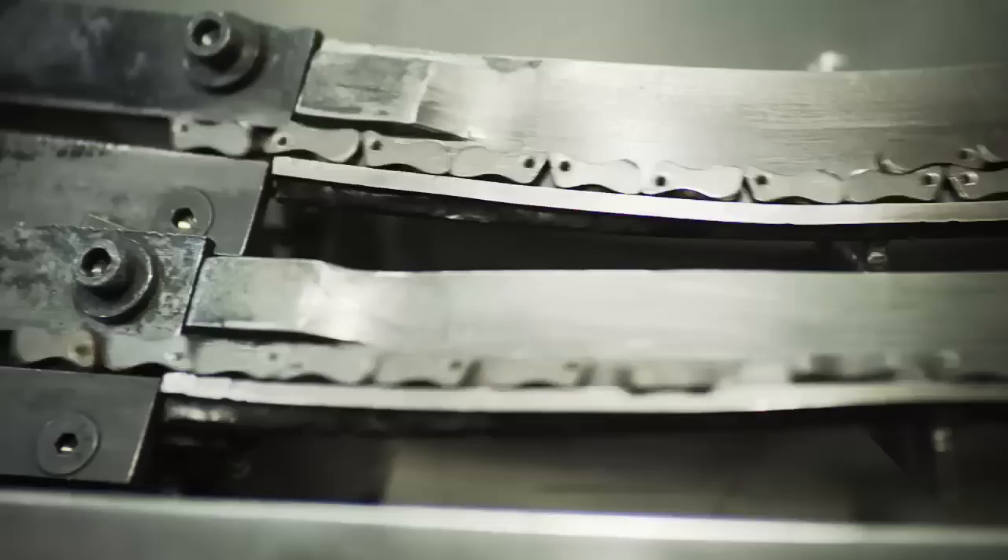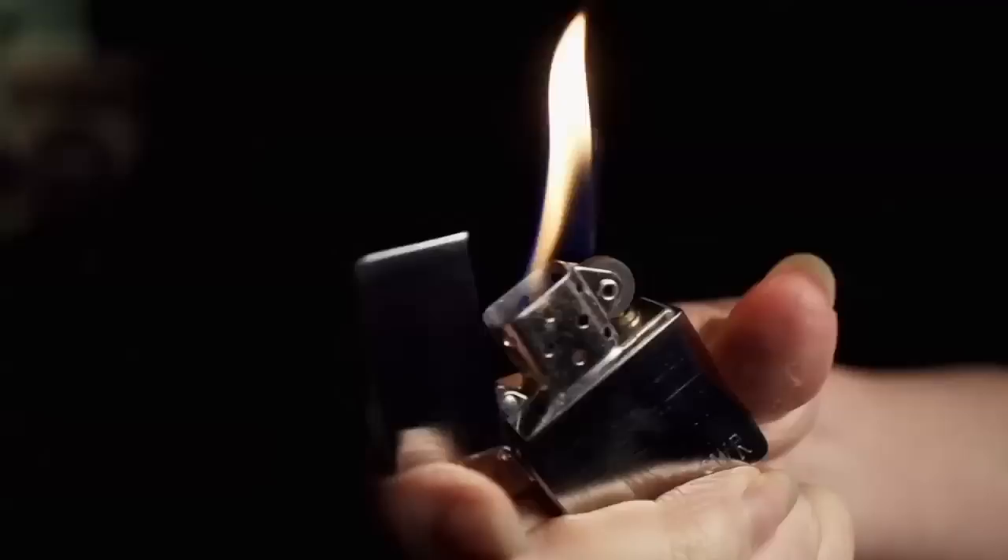The eyelet, which is a brass component, is applied to the top as well. That eyelet attaches the little spring mechanism for the cam. The cam is the hinge between the inner case and outer shell — this is what makes that distinctive Zippo click sound.